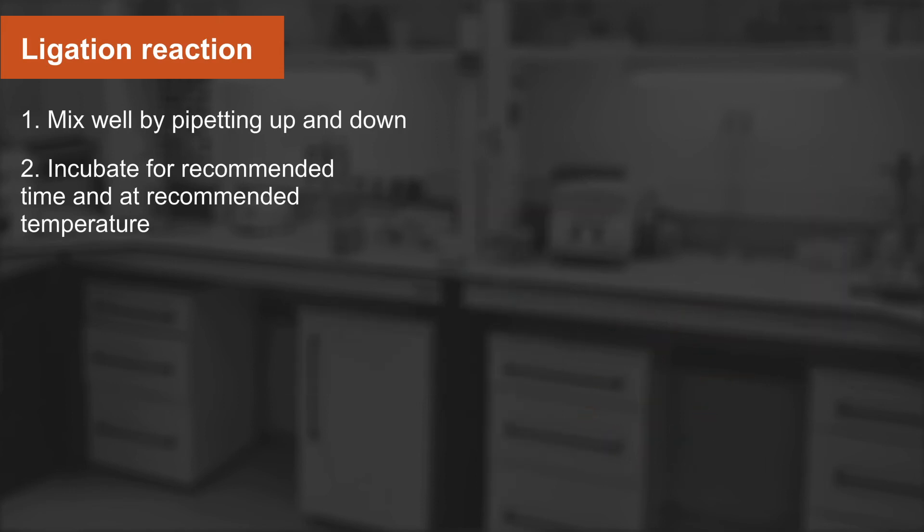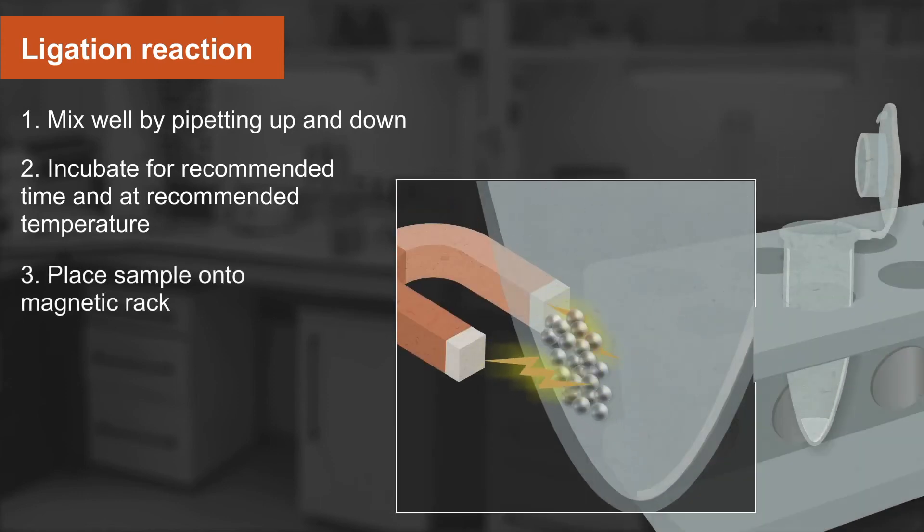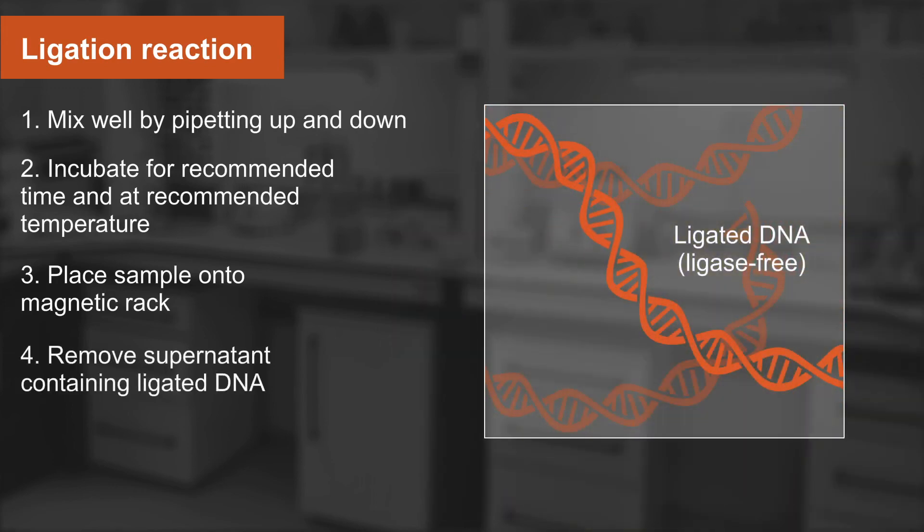Once incubation is completed, place the sample onto the magnetic rack. The beads will pellet on the side of the tube closest to the magnet. This may take 2-3 minutes. You can now remove the supernatant containing your ligated DNA, which will be ligase-free.